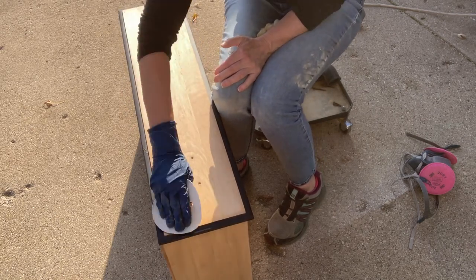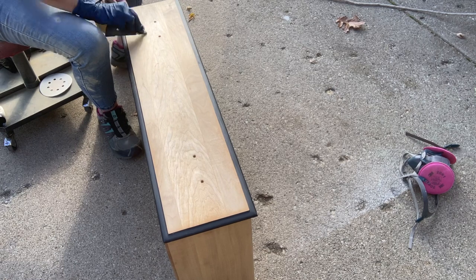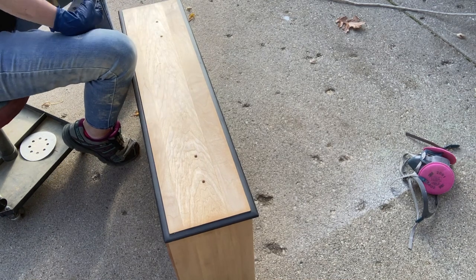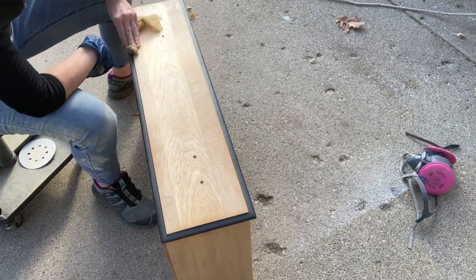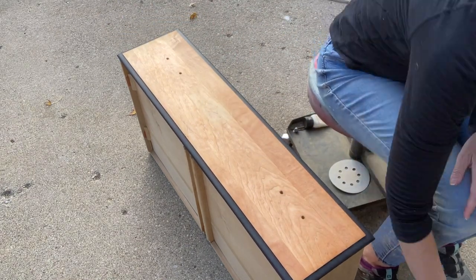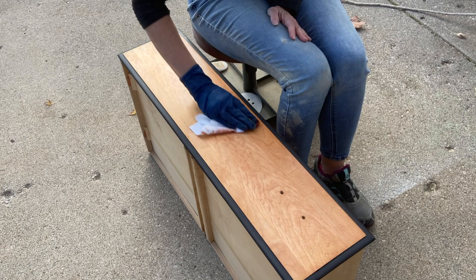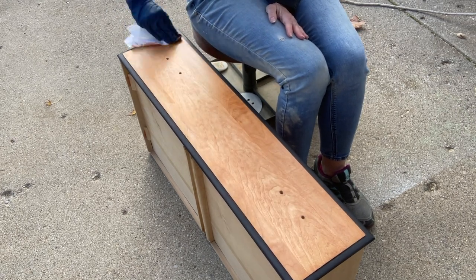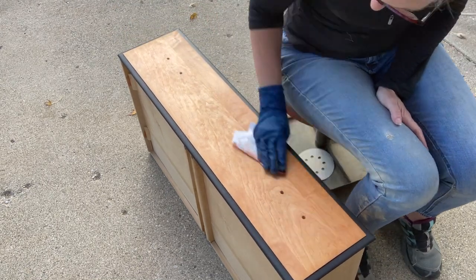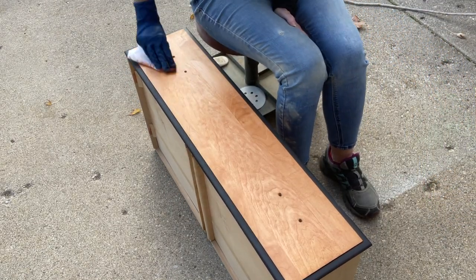I'm using 120 sandpaper on my orbital sander because I'm quickly learning that with softer woods, you don't want to use anything more than a 120 — not an 80 grit or a 60 grit — because the wood is just too soft and anything that catches on that sandpaper is going to grind right into your wood. I've had a lot of trouble with this particular wood and I don't usually have this much trouble.